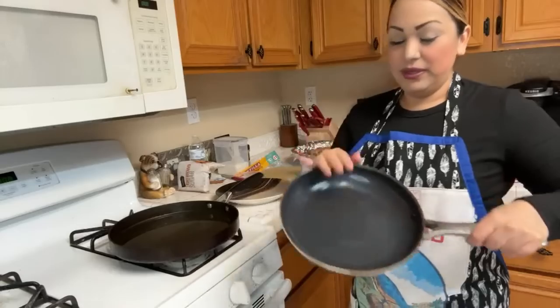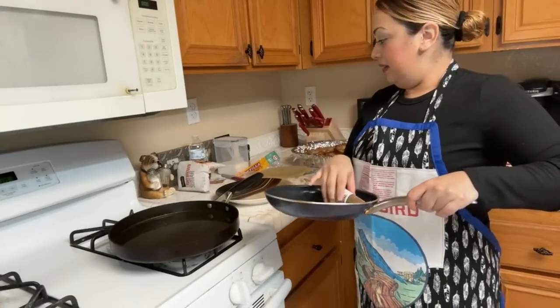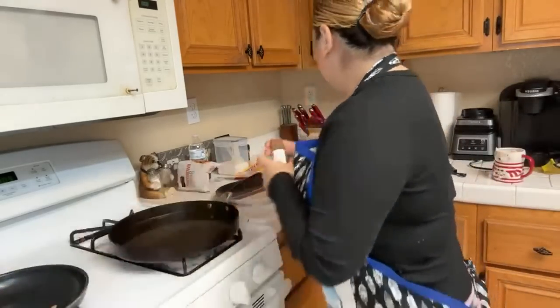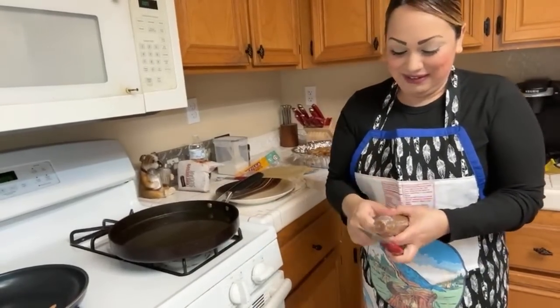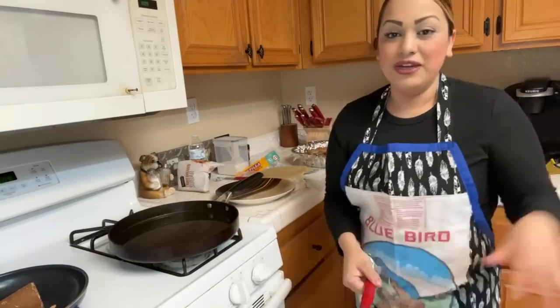Now I'm going to add the piloncillo to a pot with some water and cinnamon to start making the honey syrup. I'm adding it in there — it's going to take a while to melt. I'll add some regular sugar later once it all melts.